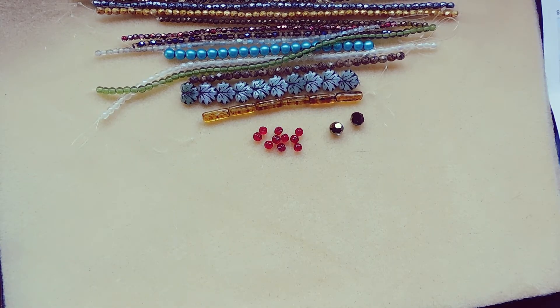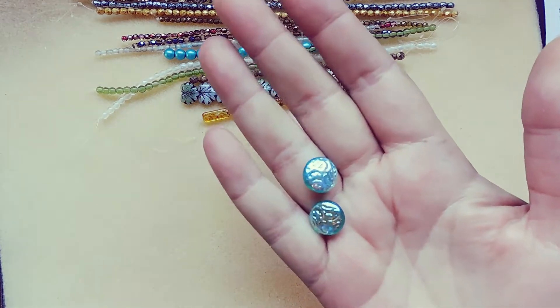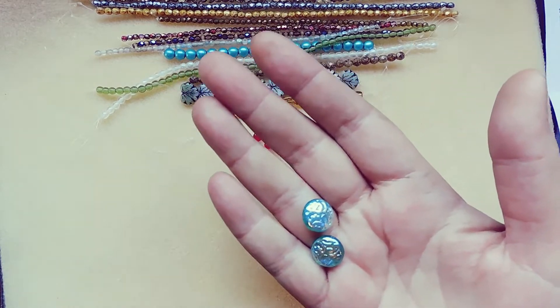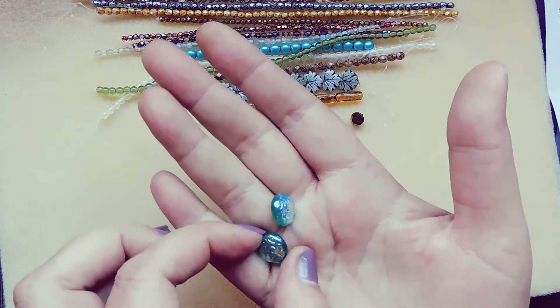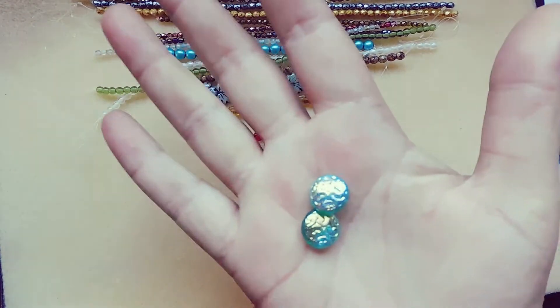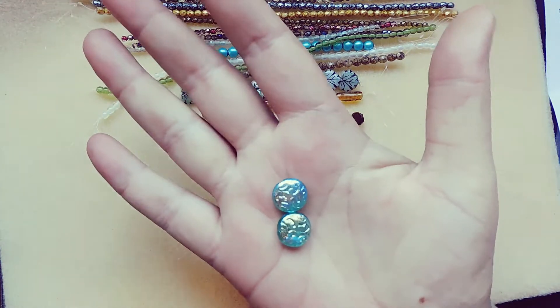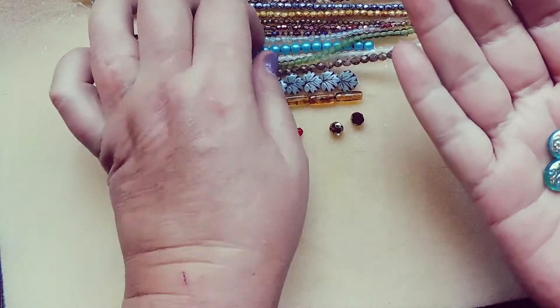14 millimeter Czech glass button bead, electric green, 2X AB, 2 pieces. Look at those — they are awesome. I don't know if that AB is coming through on camera, but wow, it is gorgeous.